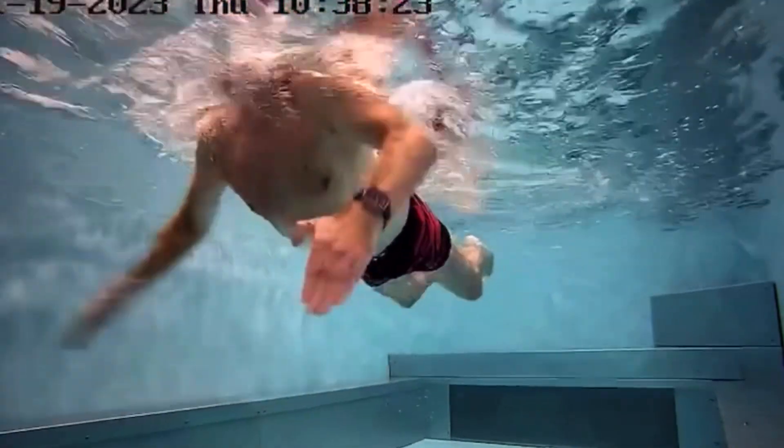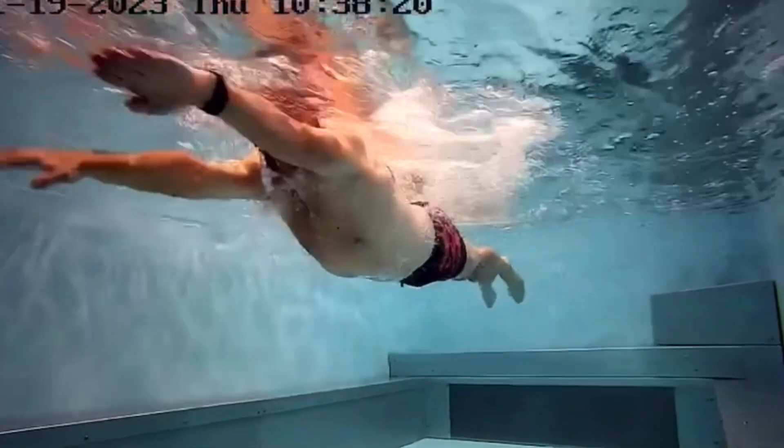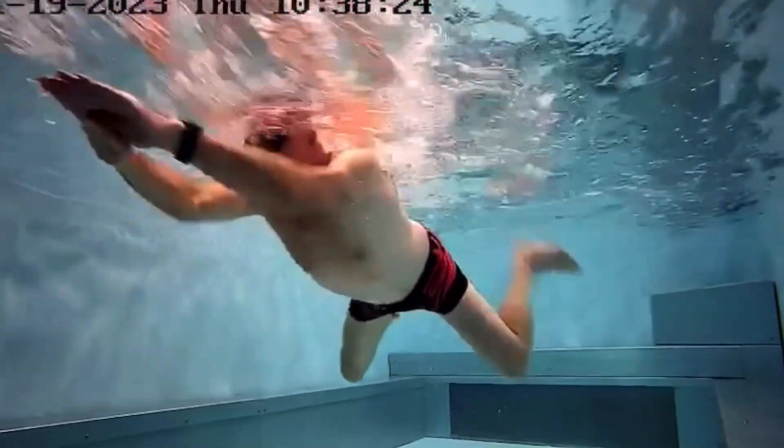Once they can do two strokes like that, the timing is sorted. They don't move their hands again until their heels have clicked together. Then they do the same again: pull, breathe, kick and glide. When those feet come together, then they start the hands. We really want to get that glide going so they're getting the full benefit of the kick.